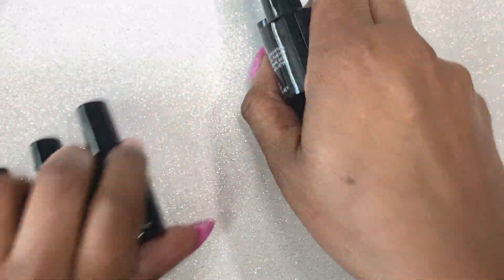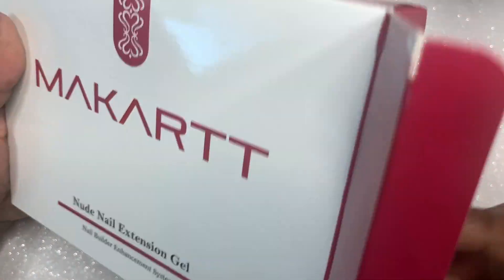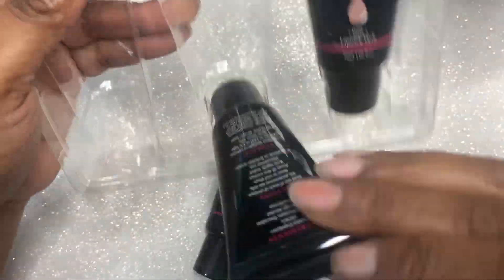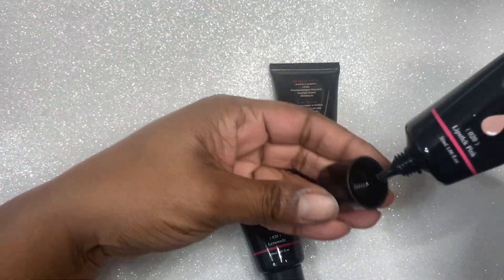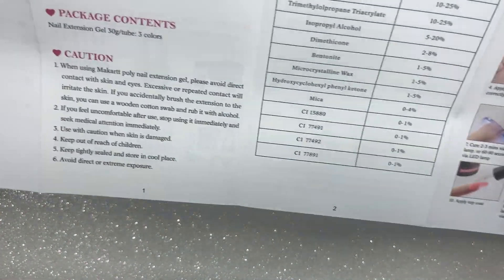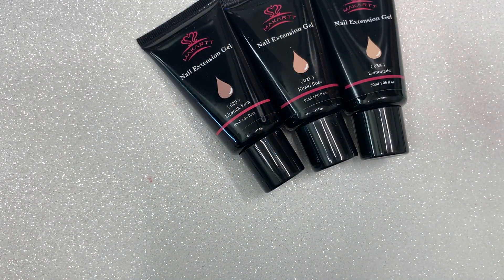The last thing I got from Macart was some builder gel — these are nude builder gels. The tube applicator is that pointy thing, so it's called nail extension gel. There can be some confusion with poly gel, but just look at all of their pictures and the brush that comes in the kit — that's always an indicator if it's poly gel or builder gel. I do like Macart's builder gel because it pretty much stays in place. You're not going to have the self-leveling properties, but it's not going to run into your sidewalls and cuticles. I did these swatches off camera and I'm going to show those to you now. These tubes are 30 milliliters so you can get a lot of use out of them.